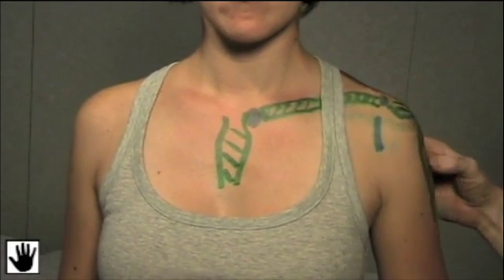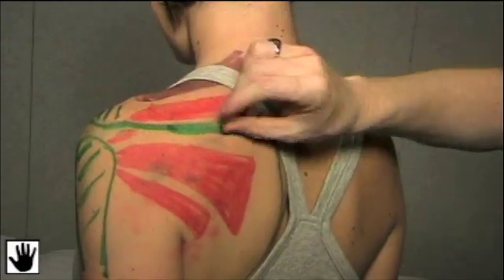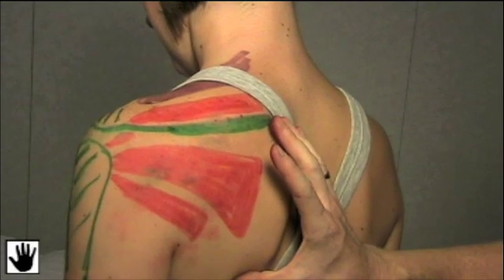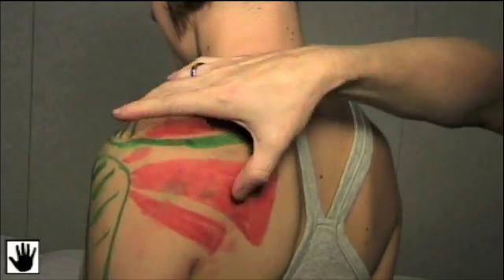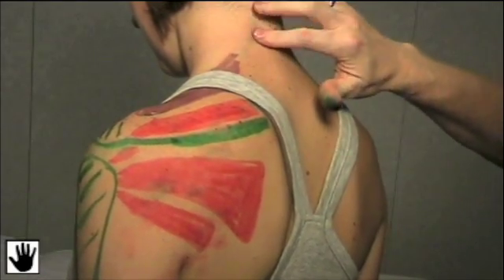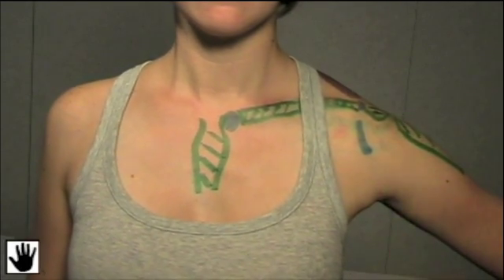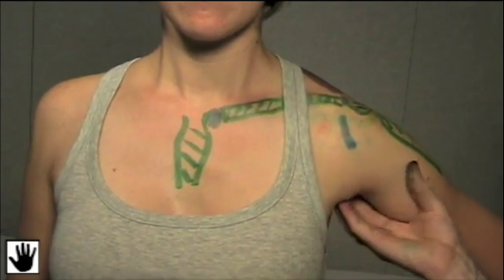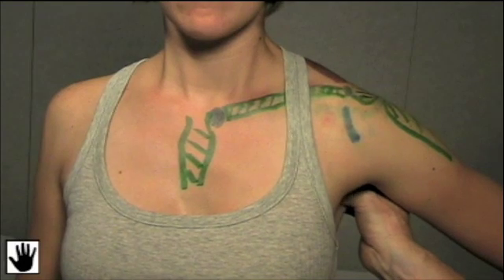We'll continue our palpation laterally down onto the humerus, then we'll have Jen turn around. We'll continue along the spine of the scapula, noting for any bony tenderness and pain, and then feeling the medial scapular border. We can now palpate the muscles of the rotator cuff: the supraspinatus, the infraspinatus, and then down onto the teres minor. We can also palpate up onto the trapezius and the paraspinal muscles up into the neck. There's one other spot not to miss — up in the axilla. It's very important you don't miss any axillary pathology. We palpate up into the axilla, feeling the medial border, the lateral portion down into the humeral head, behind the pectoralis muscle for lymph nodes, and then posteriorly again for lymph nodes.